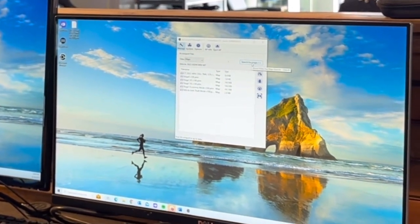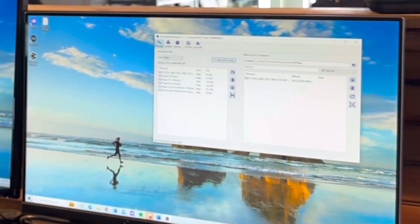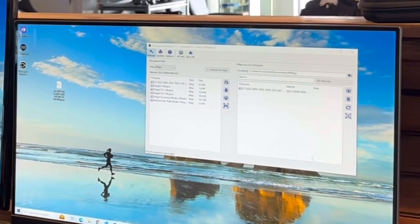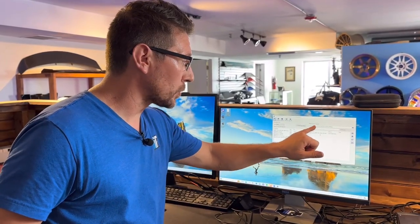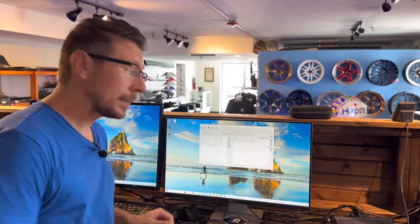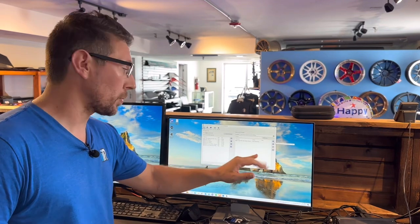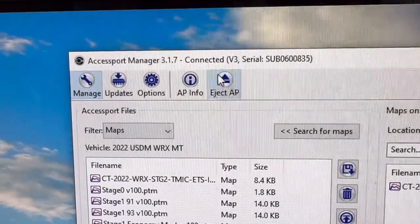We're going to look for the Search for Maps tab and click it. Then we're going to get the email with the tune from CT Tuning and drop that into our Maps on My Computer bar. Once our tune is loaded into Maps on My Computer, you're going to come over to the vertical arrow and click Upload Selected Maps to AXIS port. If you have any problems uploading your map, be sure to hit the Updates tab or call Dane and he will gladly help you out. Lastly, hit the Update Selected Maps tab and that's going to transport our custom tune over to our AXIS port files. At this point, we can disconnect the AXIS port and take it to the vehicle.